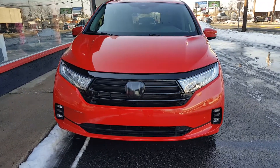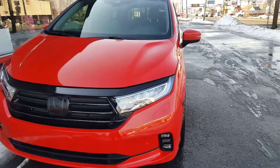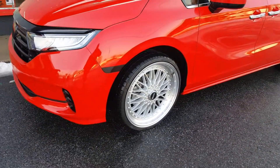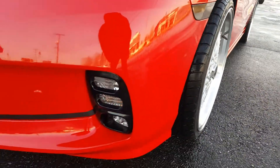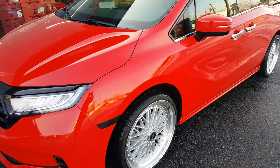Just finished the red wrap on this 2020 Honda Odyssey, as well as the BBS replica upgrade — 20 inch wheels. Of course the black accents to offset it.